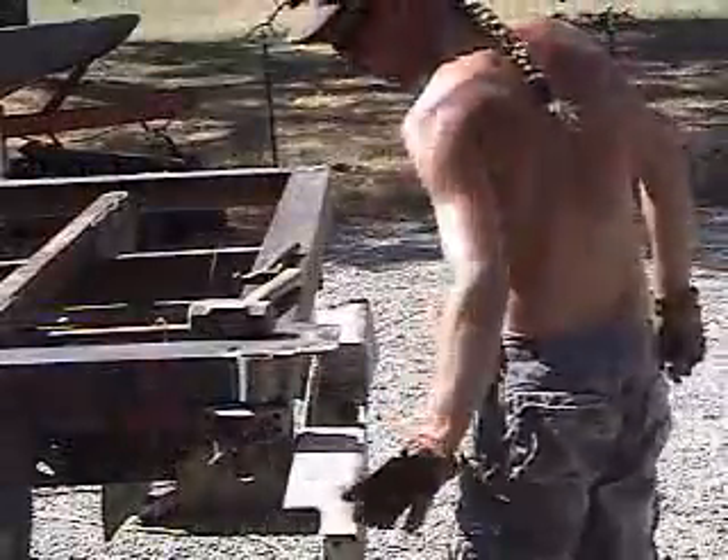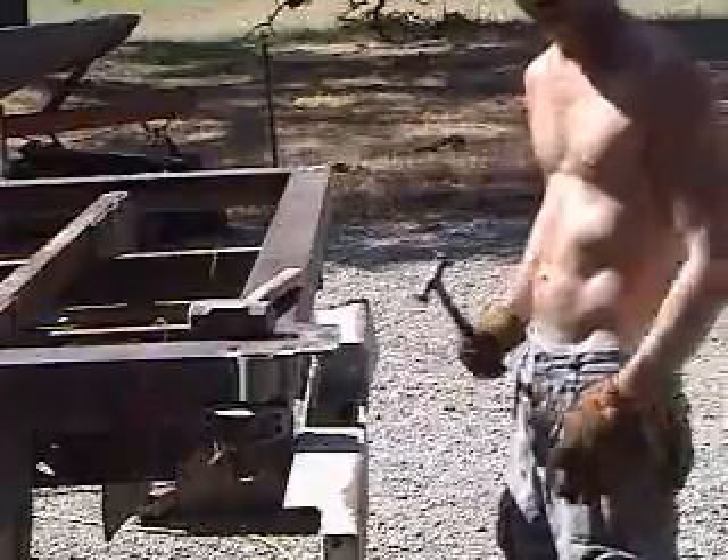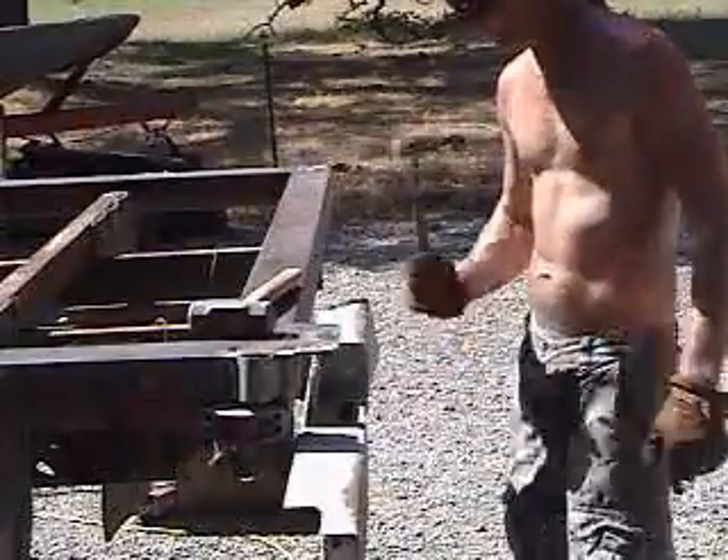Some of this concrete's on here so hard that I can't get it off without a hammer. It kind of bugs the neighbors a little.